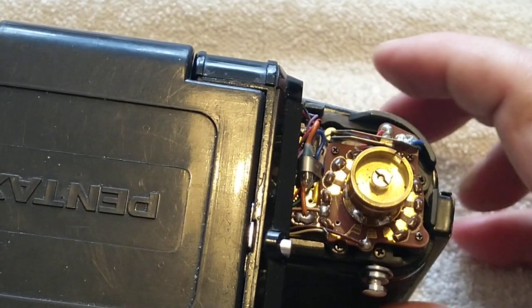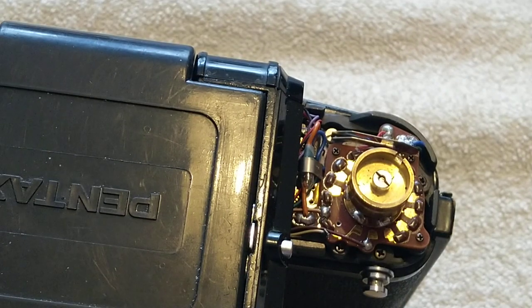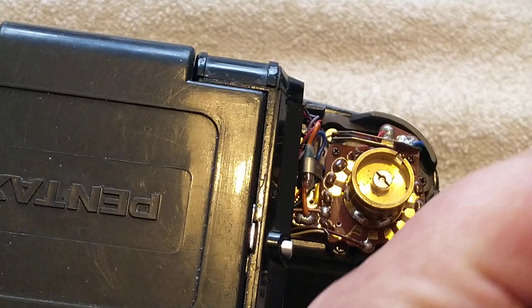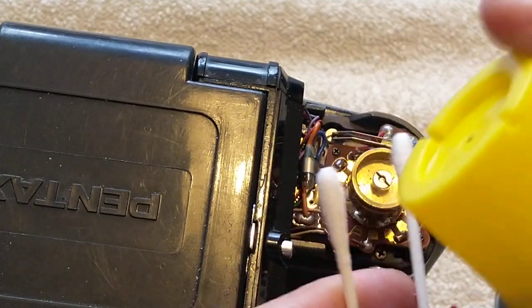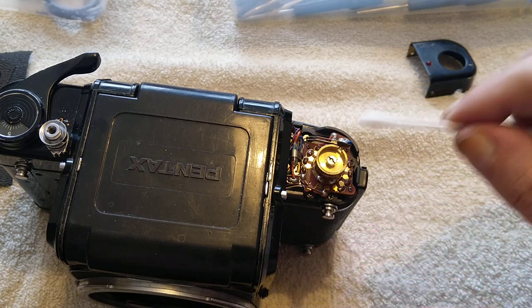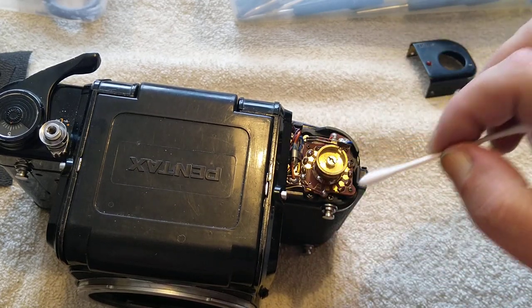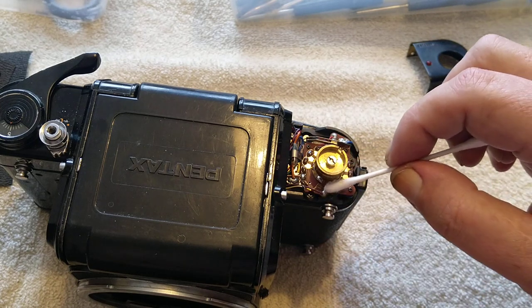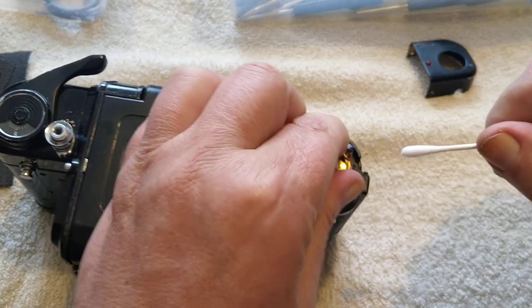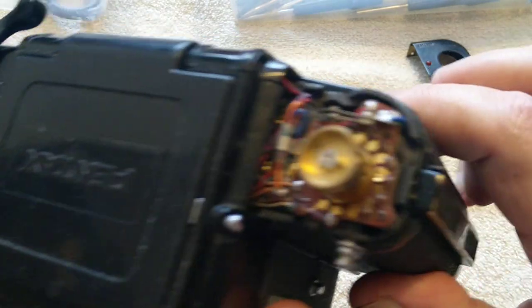What you have to do there is get some contact cleaner — this is WD-40 specialist contact cleaner — and cotton buds, or Q-tips as they call them across the pond. Spray some of the cleaner onto the Q-tips and then just gently, gently clean the contacts. There was a lot of dirt on these contacts — pretty dirty, quite disgusting. Just clean around here; you don't want to get liquid everywhere, although contact cleaner does evaporate. Move the selector about and give that a bit of a clean as well. You want it so there are no black marks left on these contacts.